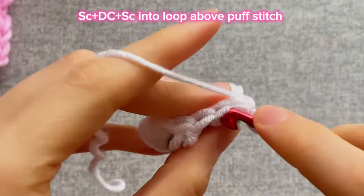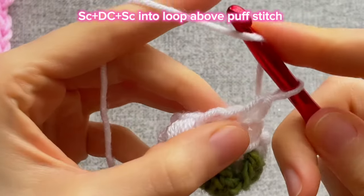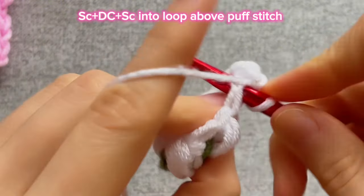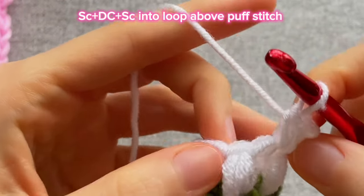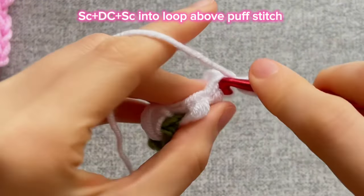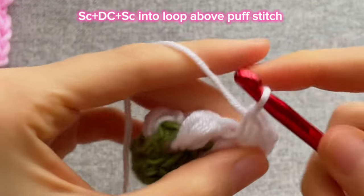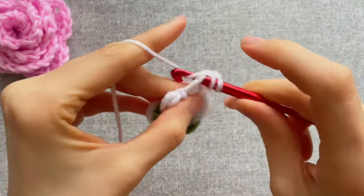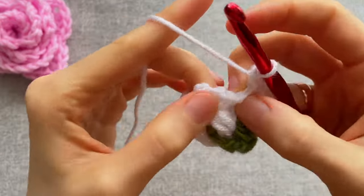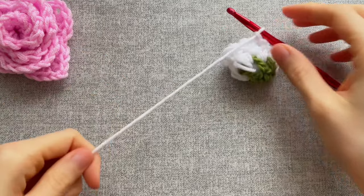Insert the hook into the loop right above the puff stitch and make a single crochet — crochet two loops on the hook. Then yarn over and into the same loop make a double crochet, and into the same loop make a single crochet again. Then insert the hook into the next loop right above the puff stitch and repeat the same pattern: single crochet, then double crochet, and single crochet into the same place. Repeat like this until the end. At the end, make a slip stitch into the first stitch. Chain one and you can cut the yarn. With a needle hide all the ends.